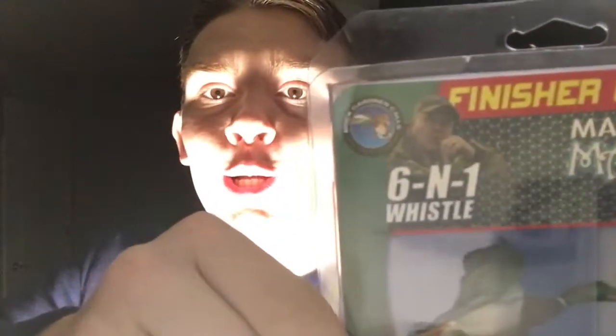What's happening guys, today we're going to be reviewing the Buck Gardner Finisher Combo — the Mallard Magic and 601 whistle. Got those Buck Gardner calls right here, I don't know if y'all can see them right here, but this is the Finisher Combo. It's like ten bucks.